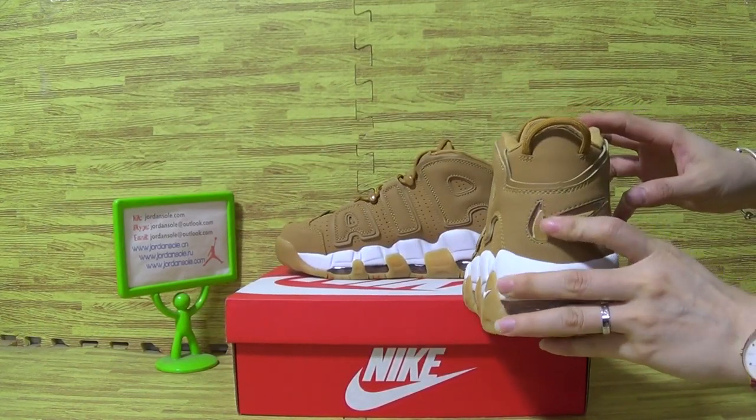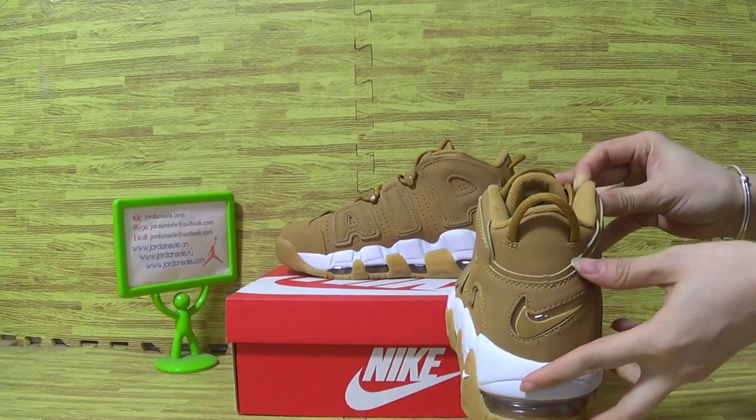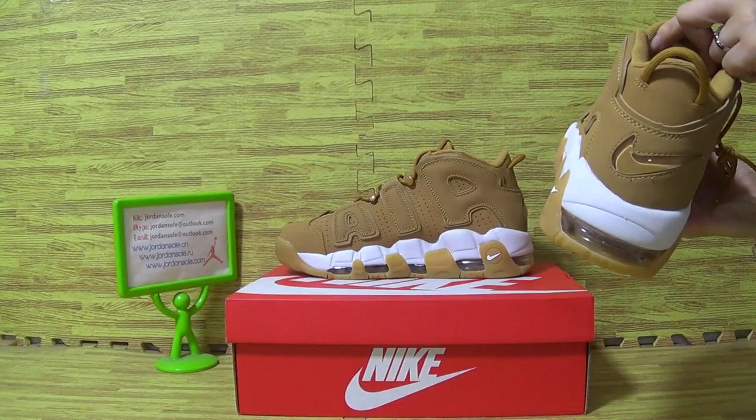Let's have a look at the shoes bag. The bag with Nike logo and the tag. This is the shoes insole.